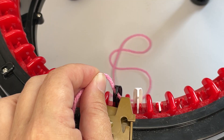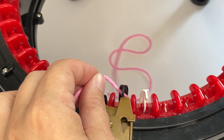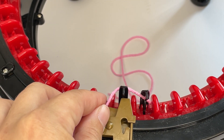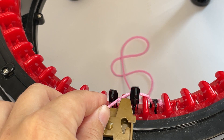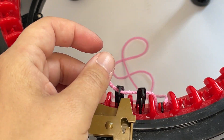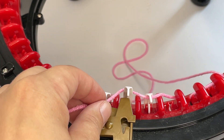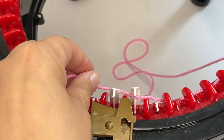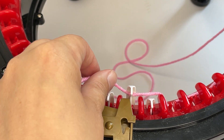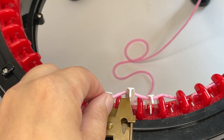Then what you want to do is turn your handle, going behind the next stitch, making sure that the needle catches that first stitch. You're going in front, behind, in front, behind, in front, behind — all the way around.